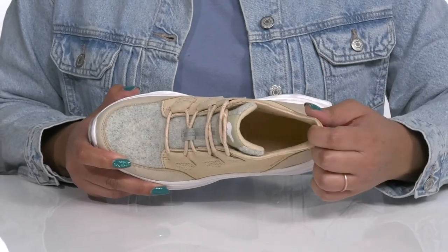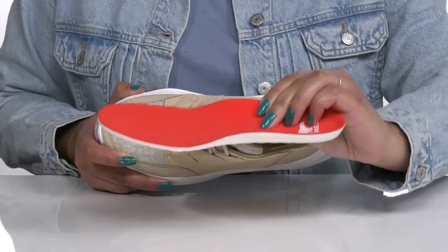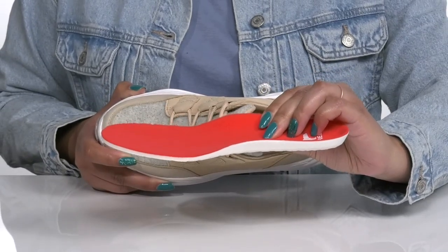Inside, there is a soft textile lining with a removable footbed that is cushioned and has deep heel cups to keep you comfortable all day.